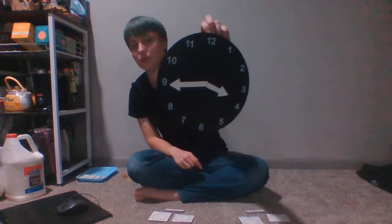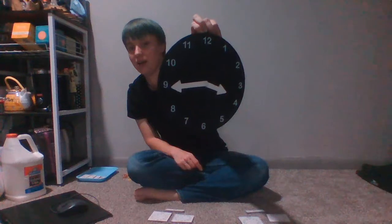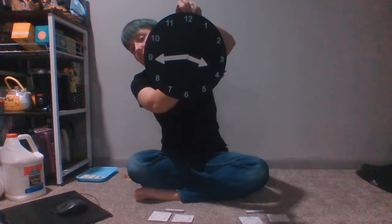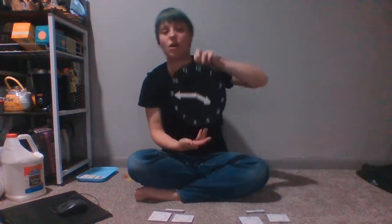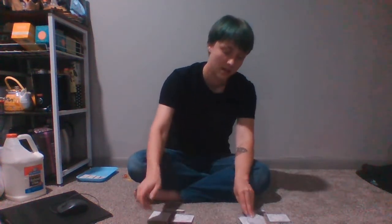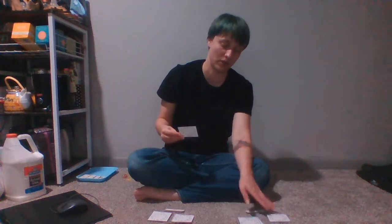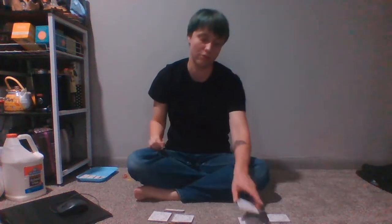So it's a quarter till four if my hour hand is almost to the four and my minute hand is on the nine for 45 minutes into the hour. And I can check that with my control card to confirm what time it shows for a quarter before.